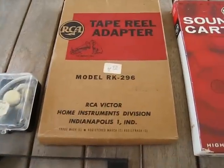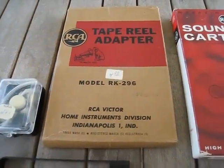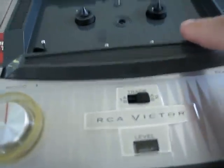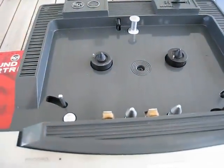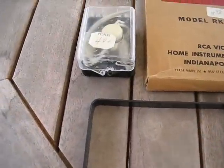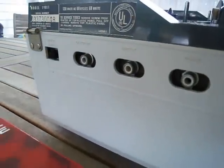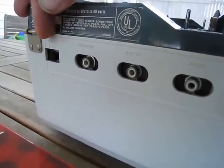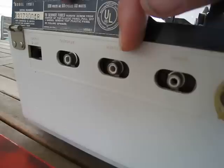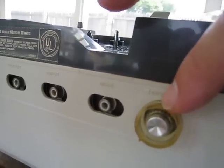Another accessory that came with this is called the tape reel adapter, the RK296 tape adapter. Even back then it cost $4.95. This fits in so that you could play three-inch reel-to-reel tapes — you needed that to thread it through. Also included was an earpiece and an adapter to plug it in along the side of the player. Looking alongside the player, we have the internal speaker which you can turn on or off, an output to feed into an amplifier, an input to feed material in for tape recording, a microphone control, and the on/off volume control.